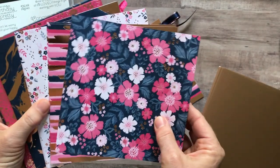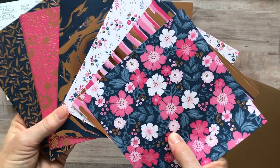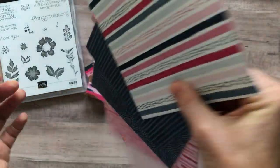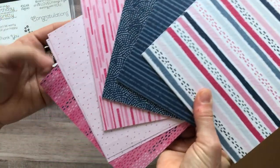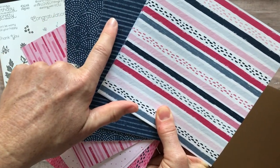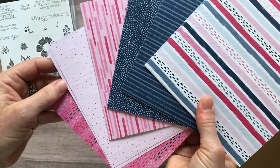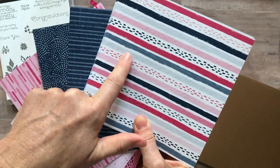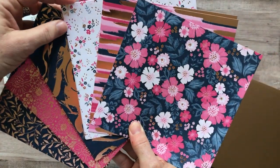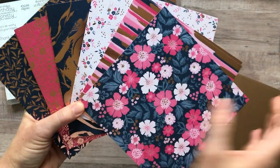Then there's the most gorgeous designer series paper — I've used a bunch. Here's one side with all that beautiful rose gold detail, and the back side is a little less sparkly without the rose gold accents. It's all using Night of Navy, Melon Mambo, Powder Pink — you could also use Blushing Bride — and maybe Balmy Blue. You get eight sheets of each.